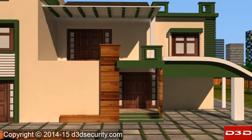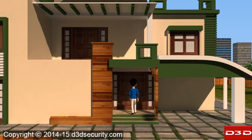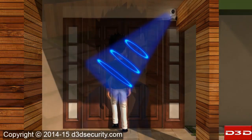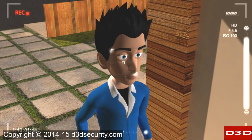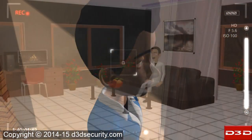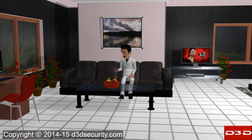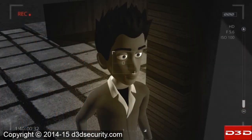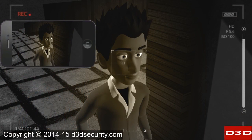Motion detection function ensures no one will be able to enter your home without your permission. Whenever any motion is detected, the camera will send alerts to your mobile phone and you can see the live video. With night vision, you can see clear HD images even in the dark.